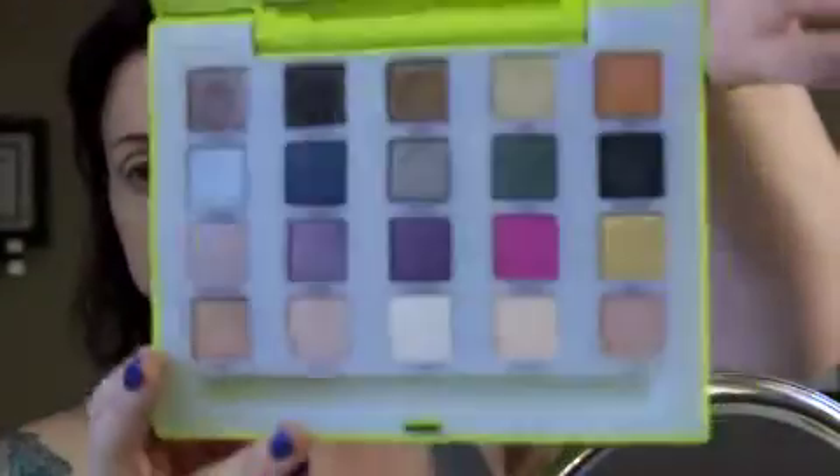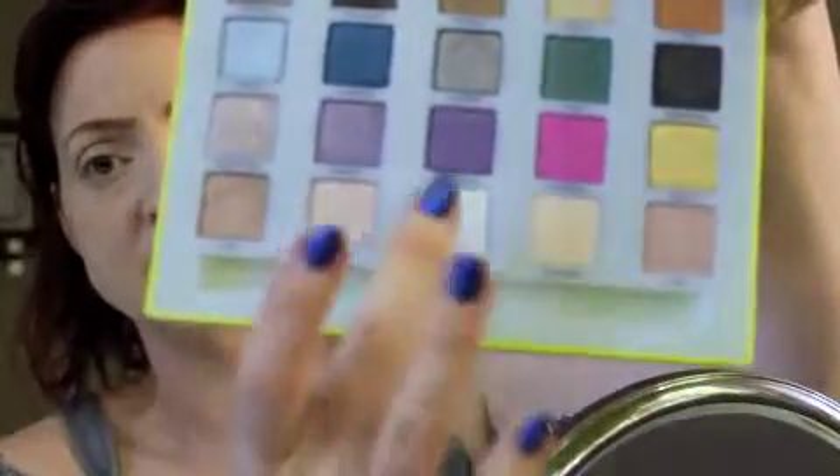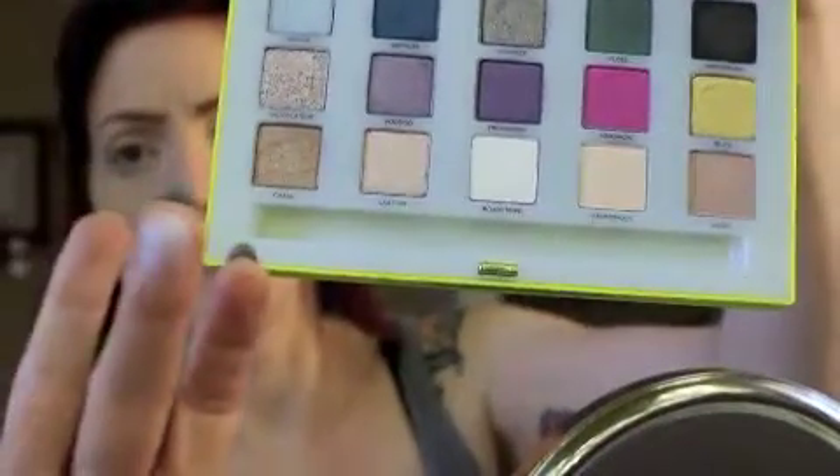There are some awesome colors and quality — Urban Decay has amazing quality shadows. There's also one called Road Stripe that looks white in the pan, but when you swatch it, it's like an iridescent color — kind of an iridescent pink, pinky, purple-y white. That's a unique and pretty color too.